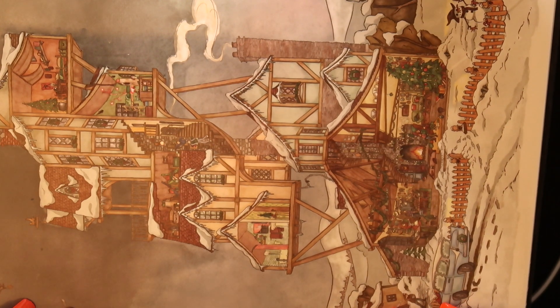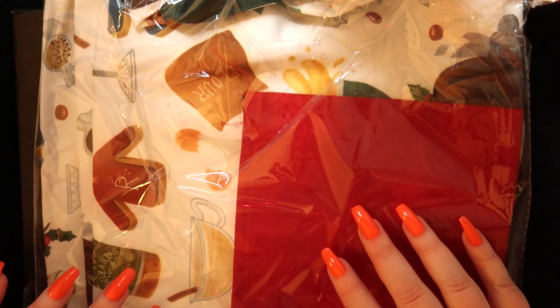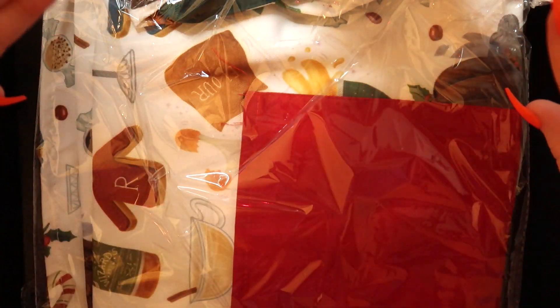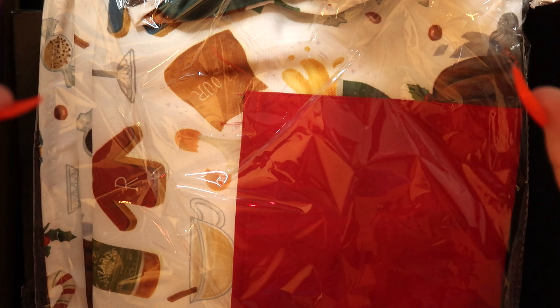It looks like we've got one more item — this is the apron that matches the potholder we got earlier. The print is just a little bit bigger and it's got a pocket. This was a spoiler so I've already seen it. Thank you so much for watching. I'm so sorry this video was a mess but I hope you got some nice ASMR sounds out of it. My cat is being noisy again so I'm going to go. Even if it didn't go to plan, I hope you get some rest, friend. I'll see you in my next video. Goodnight!